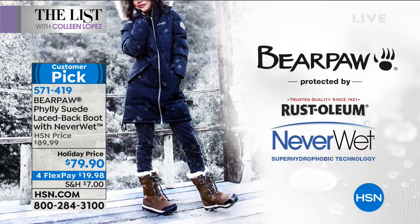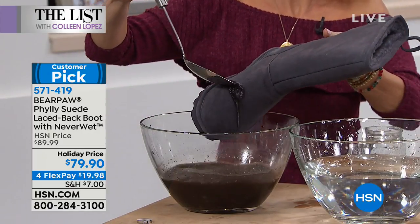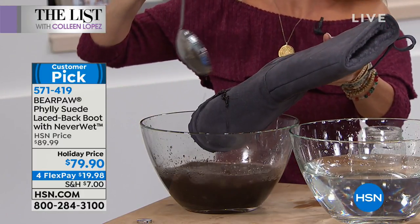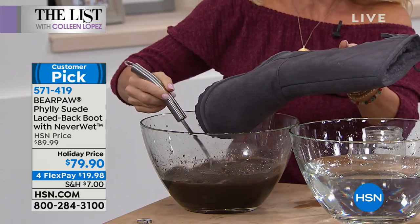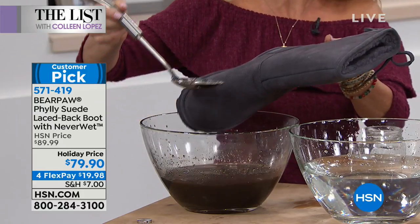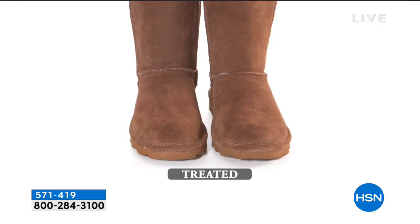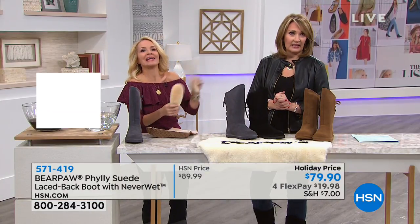That is one of the Bear Paw differences — those other really expensive boots of this style are not protected. You get them wet and you've got a mess on your hands. Now she's putting actual mud on it — Tanya made it herself. Step in a big old puddle and it literally just rolls right off. Don't let the elements scare you — no need to check the weather map before putting on your suede boots. Protected by Rust-Oleum's never-wet technology. You drop a hot apple cider, a latte, a spot of wine — it just beads right off.